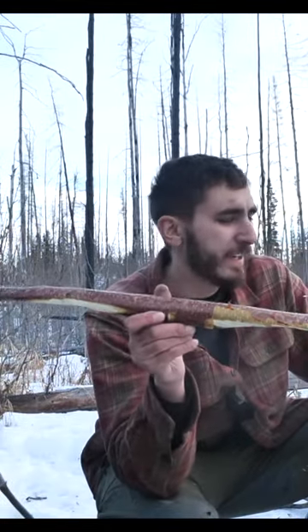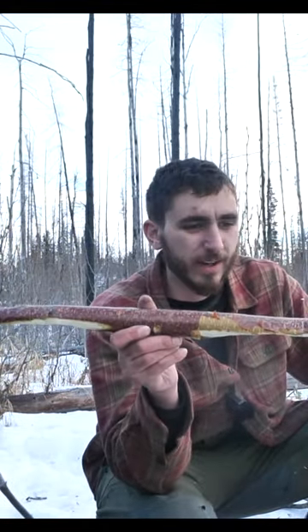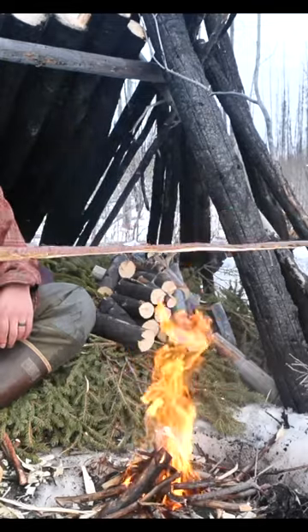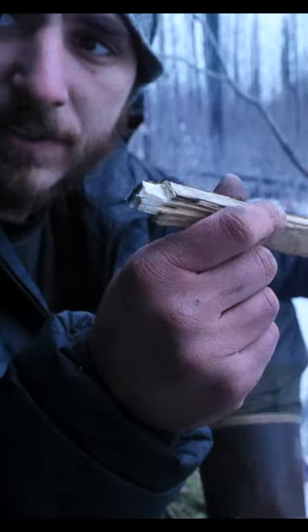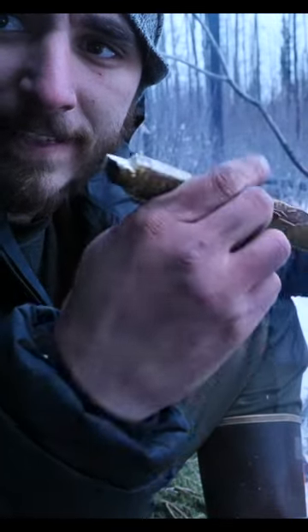The next step is to dry it out with fire. The bow will get a lot stronger as it dries. Notch to hold the string. First shot.